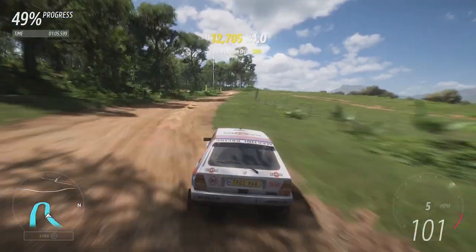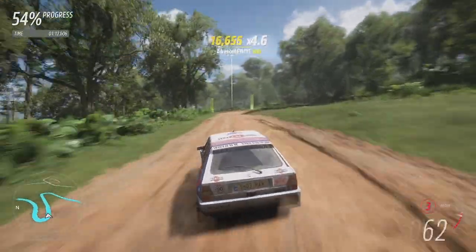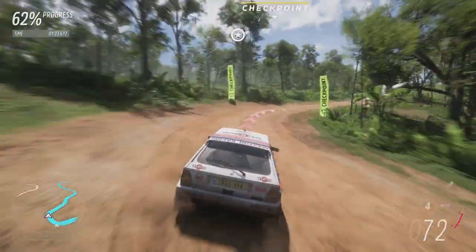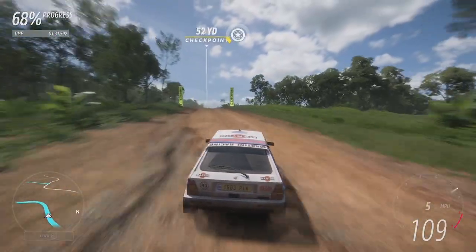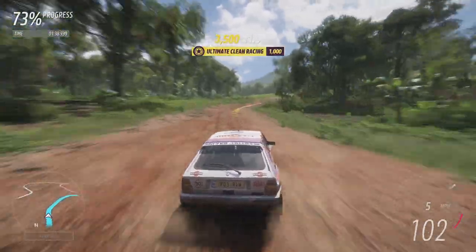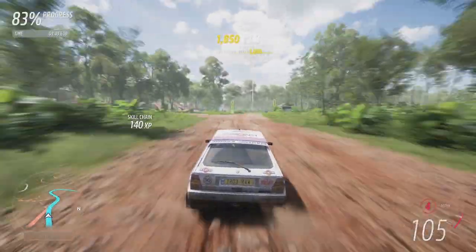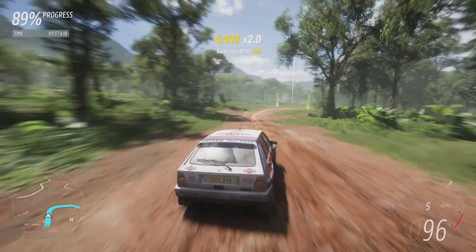Slowing it down, ready for the hairpin. Knock it down to third, and that bias to the rear does just give us enough slide to rotate perfectly through the corner. This thing is so well set up. Obviously it is a born and bred rally car — the Lancia Delta has won many World Rally Championships in its time. It has that rally pedigree and it's showing here. One thing's for certain — it's going to be faster than the 037, and the all-wheel drive will be helping that.